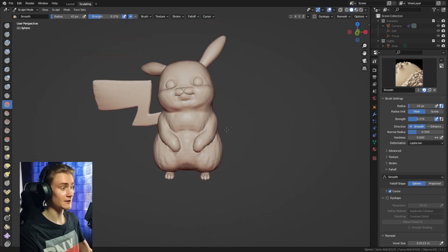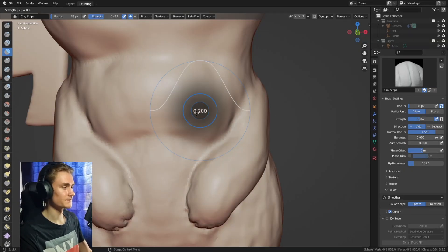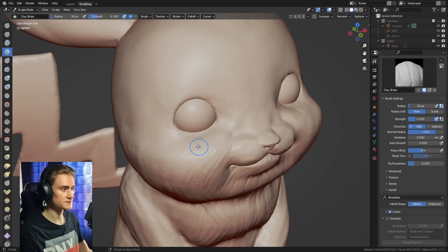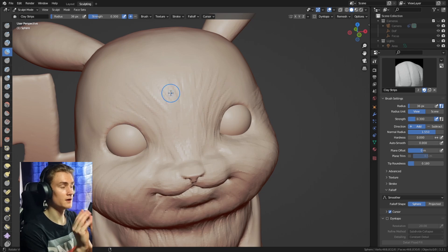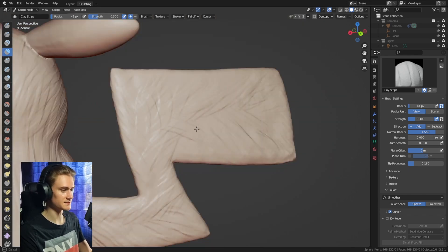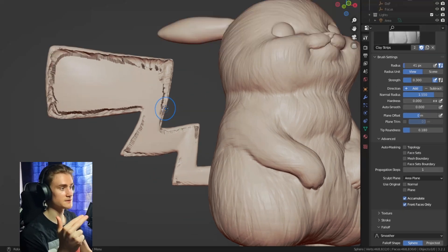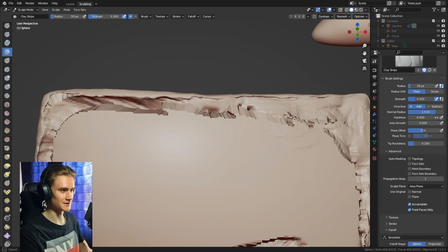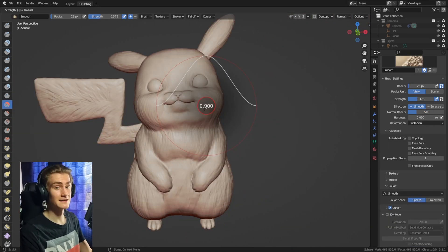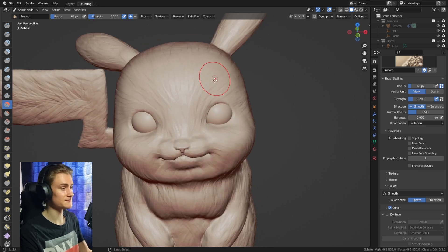After smoothing, Pikachu looks a little too smooth — we need to bring back the fur. Use the clay strips brush at a low strength and brush the fur back onto the surface, creating lines that look like fur, following the imagined flow. It won't change the volume much, just adds surface detail. Make sure to go to the Advanced tab and enable Front Faces Only to avoid weird artifact problems. You can also use the smooth brush while holding Ctrl as an enhance brush to enhance the fur structure even more.